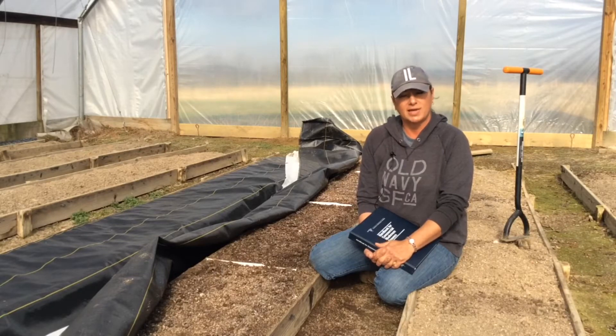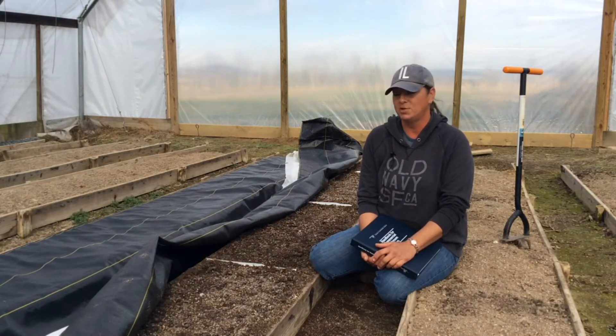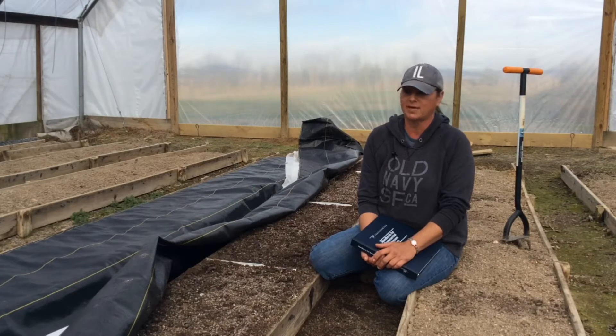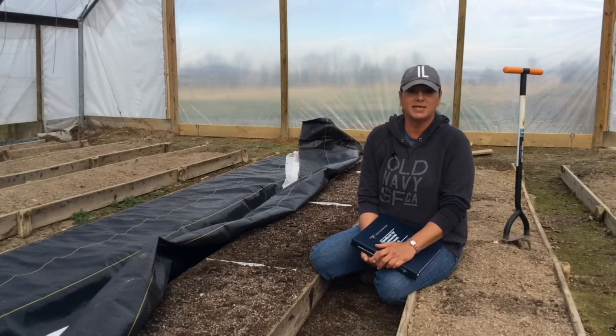We've got a greens grant right now in another high tunnel and I'm sort of tired of the greens, so I'm wanting to do something else and see if mushrooms will work. So I'm doing it very, very low tech, trying not to spend a lot and doing it as easy as I can.